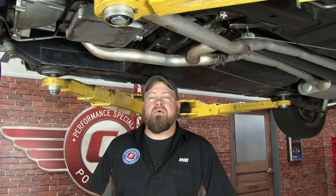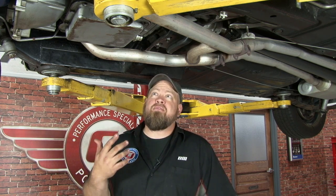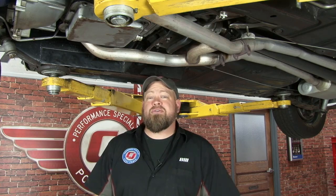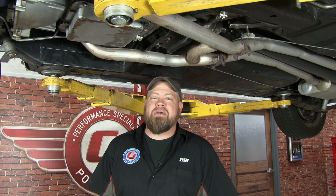The vacuum modulator is a small part that plays a very big role in proper shifting for your 65 through 72 C4 or C6. The installation is very straightforward and very easy to do. You may need a set of pliers or a small set of needle nose to get the vacuum line off. Besides that, you usually can do the installation without any tools. It should take about 15 minutes to be back on the road in no time.